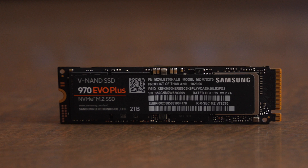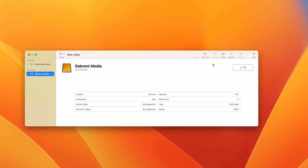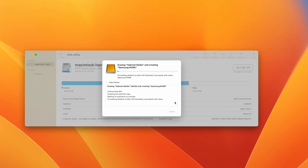Samsung gives you a seven-year warranty on it. When I set it up, I did have to format it before it was recognized on my computer.